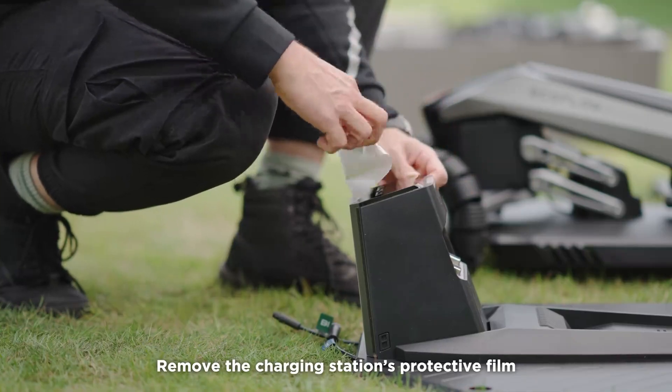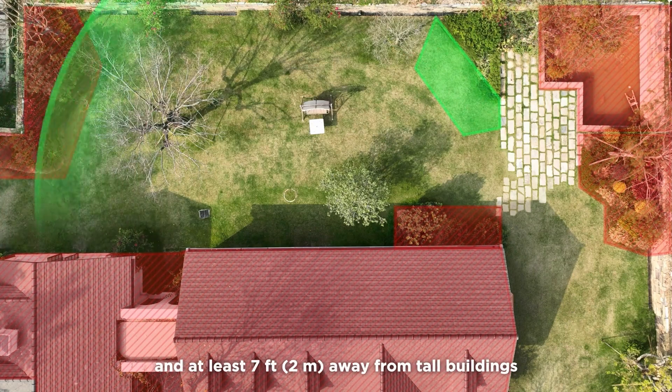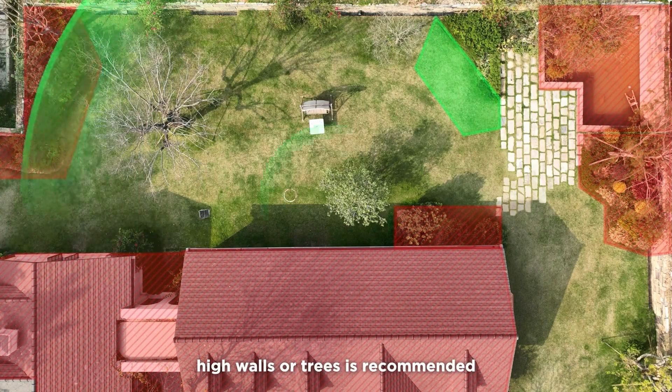Remove the charging station's protective film. For a stable and strong satellite signal, installing the GNSS antenna in an open area outside of the mowing area and at least 7 feet away from tall buildings, high walls, or trees is recommended.